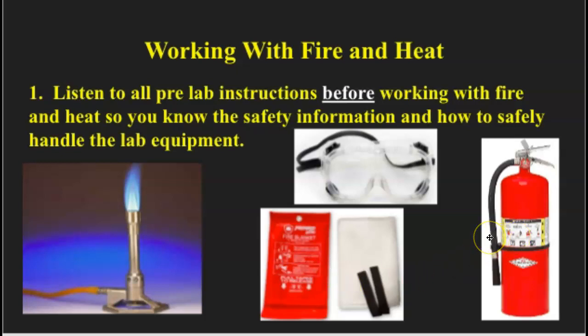The last safety item we need to make sure we're aware of is our fire extinguisher, and we have some very nice fire extinguishers. You pull the pin, you aim it towards the base of the fire, and you pull up on the lever, and then you can put out that fire.